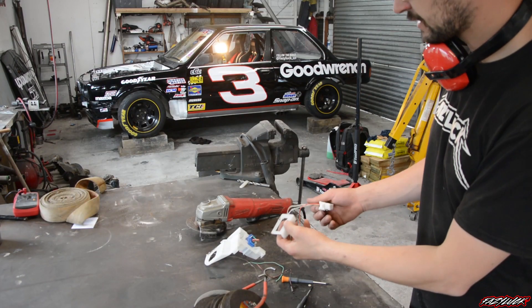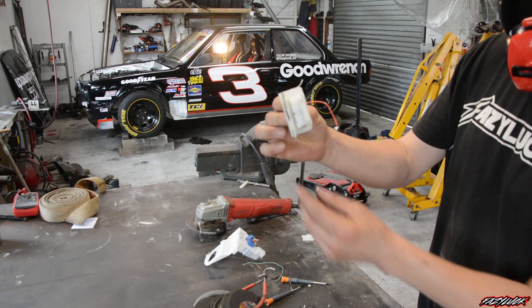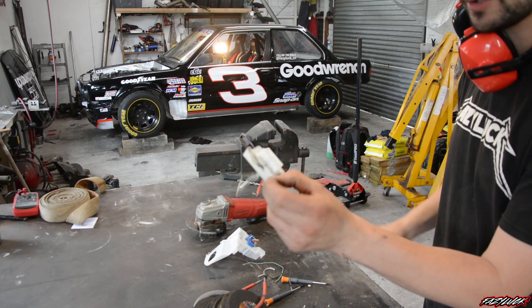I forgot to hit record while I was cutting it, but this is how it turned out. I'll give it a clean up and just put a couple of rivets in there to hold it. Should be pretty hot rod.